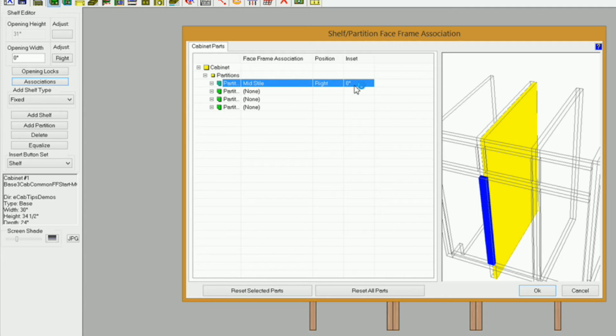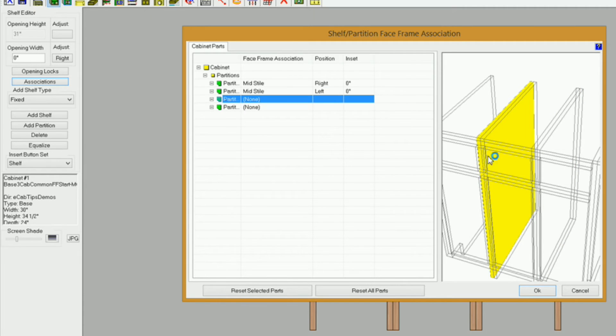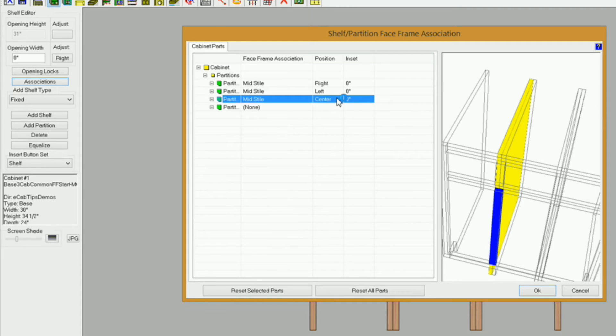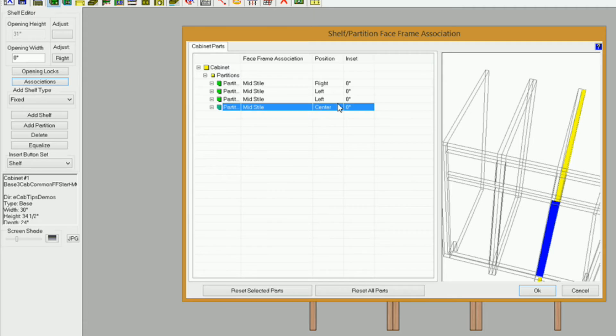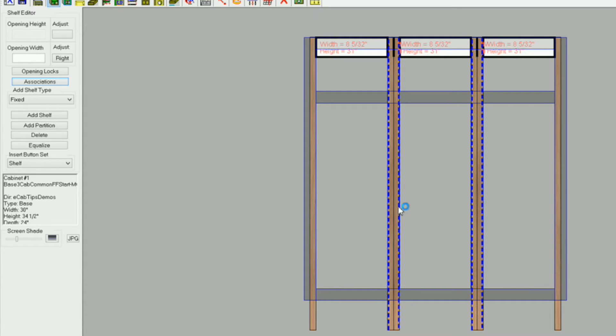If you're using a wider style you need to accommodate for that. I'll click on the next partition — you can see it highlight. I'll select my mid style and go to the left on that one, so L, and zero. This one is on the left also: mid style and left. The next one is mid style also, and it needs to be on the right, so R for right. I'll click OK and you'll see these automatically move. You can see the dotted lines — that's telling us which side of that style each partition is associated to.